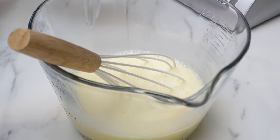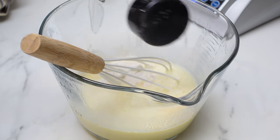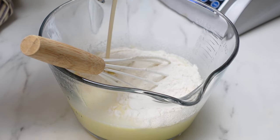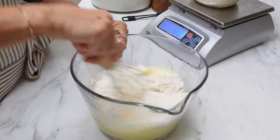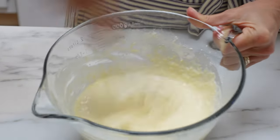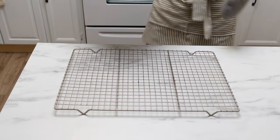Next, add half a teaspoon of salt, one cup of all-purpose flour, and one half cup of sourdough starter discard. Now if you only have active sourdough starter, that's fine — go ahead and use it. Use your whisk and whisk this batter up, trying to get rid of the lumps and keep that air in the batter.